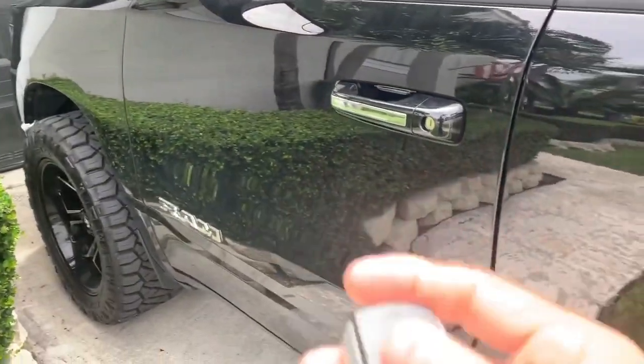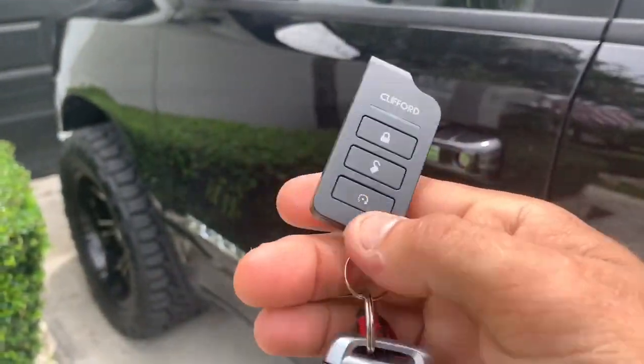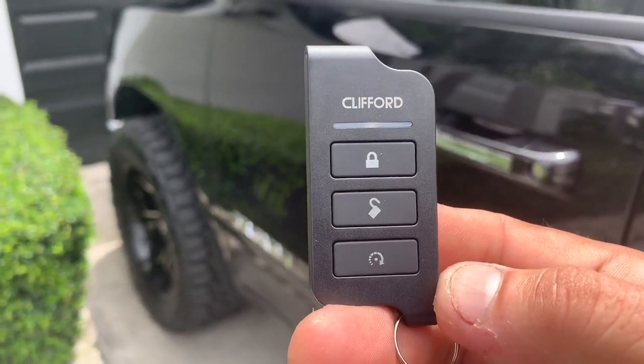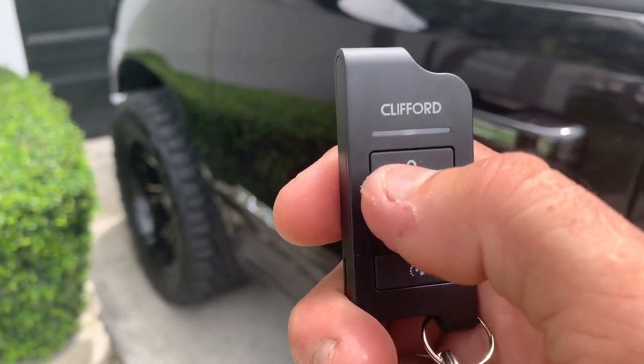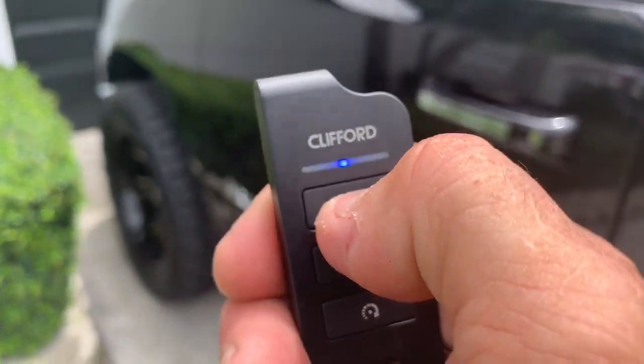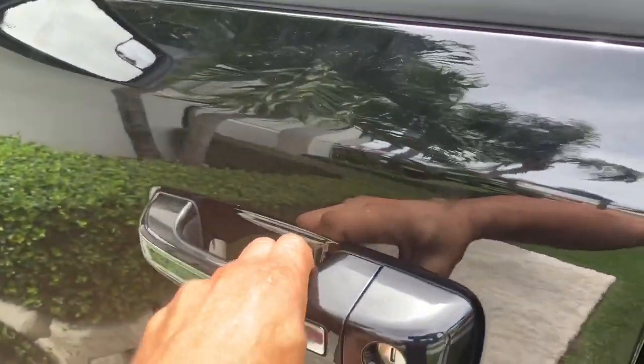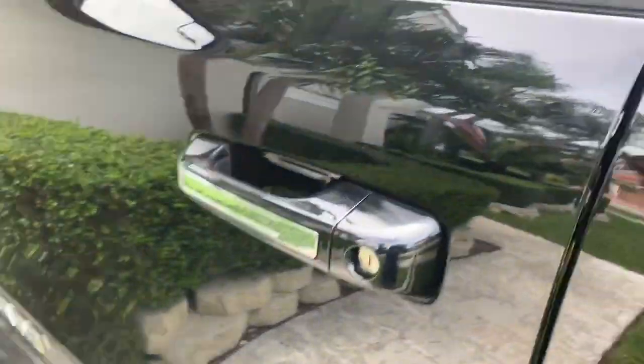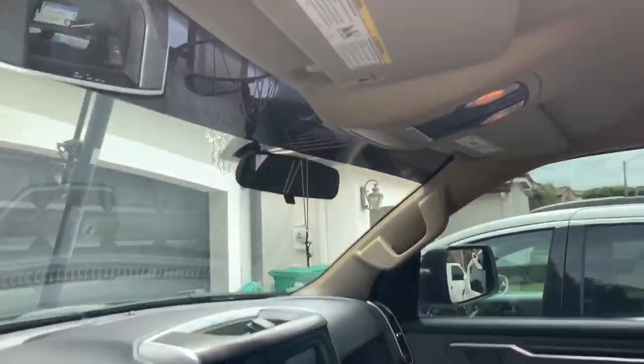If there's no factory alarm, it's not the end of the world — we install an aftermarket alarm. In this case we went ahead and installed the Clifford 3105. We also gave him door locks, so when you arm the alarm it locks your doors, and when you disarm it, it unlocks your doors.